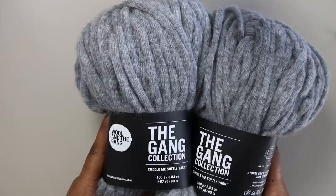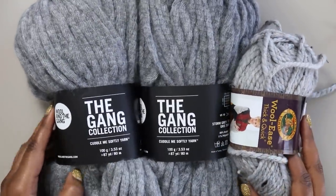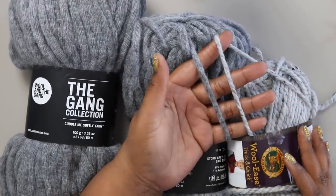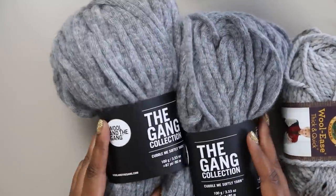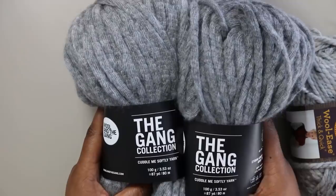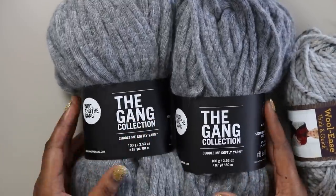You'll need two skeins, but if you can't get Wool and the Gang's Cuddle Me Softly, you can sub it out for any Category 6 super bulky weight yarn. Woolies Thick and Quick, also available at Joann, is very similar in weight. But if you can, use the Cuddle Me Softly — it feels so good and is my favorite for this project. It is machine washable though I'd suggest washing by hand to maintain the integrity of the project.